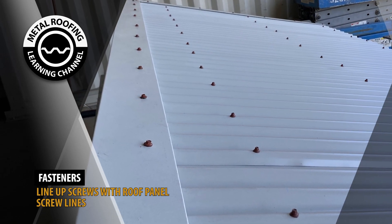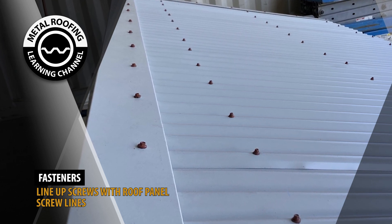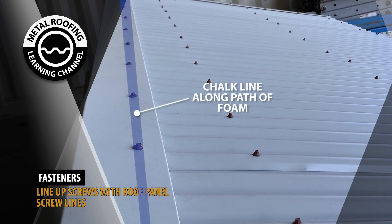When attaching the Peak Trim, the screws should line up with the foam closures. Prior to fastening the screws, you should snap a chalk line along the foam closures.